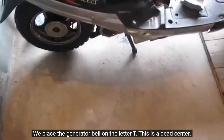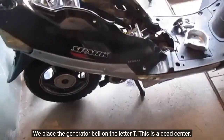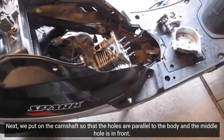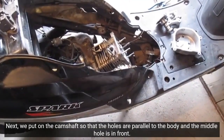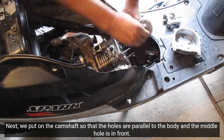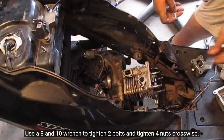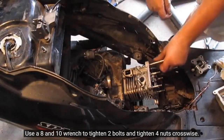We place the generator bell on the letter T — this is dead center. Next, we put on the cam's hat so that the holes are parallel to the body and the middle hole is in front. Use an 8 and 10 wrench to tighten two bolts and tighten four nuts crosswise.